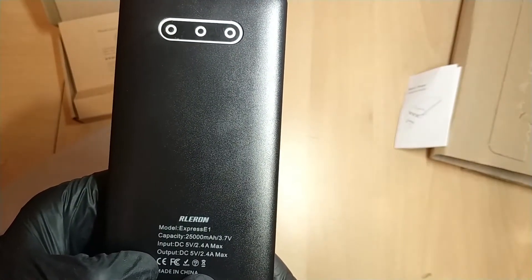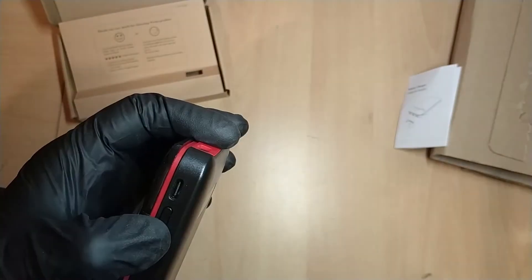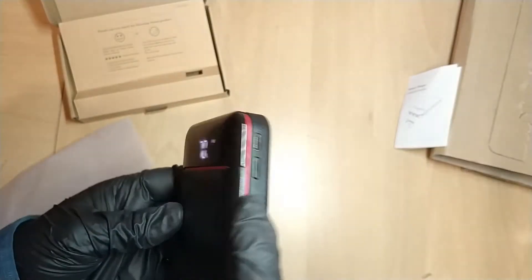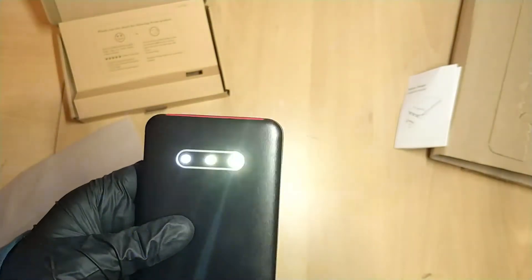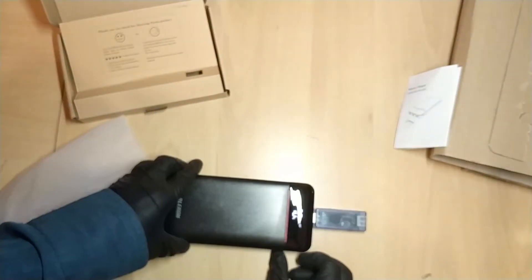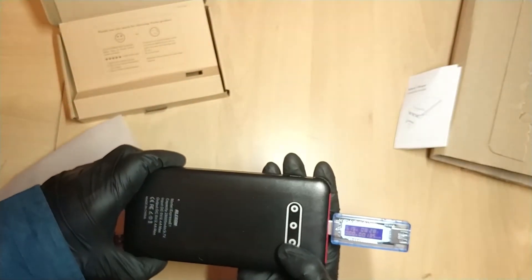It is the Express One model and it's 2500 milliamp hours. The input is 5 volts 2.4 amps and the output is also 5 volts 2.4 amps. There's a micro USB connector on one side and a Type-C on the other. We have three USB ports. I've switched it on using this button and it says 70%.